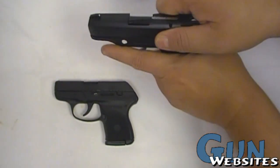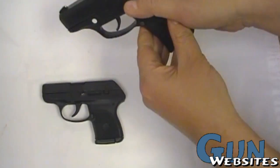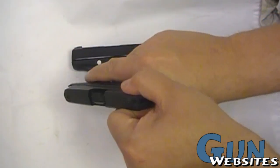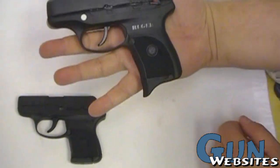Take a look at the new LC9. This is their 9mm kind of answer to the LCP, which is their little 380. The 380 is nice and small, and the 9 obviously is a bit bigger.